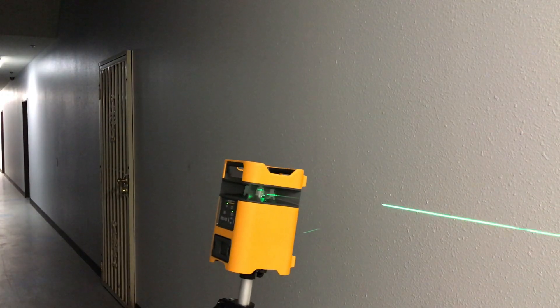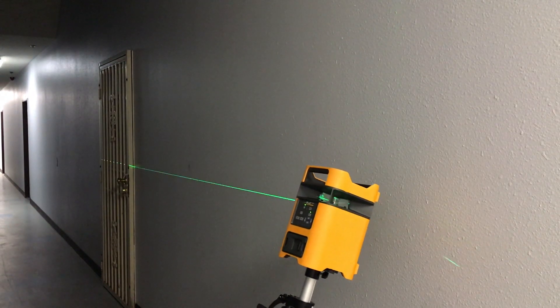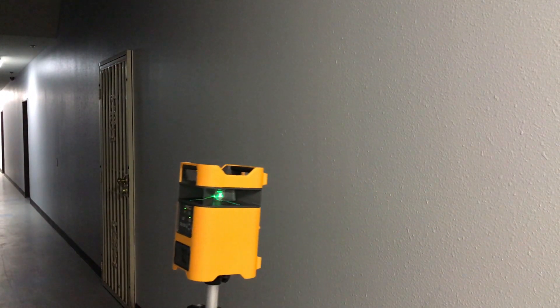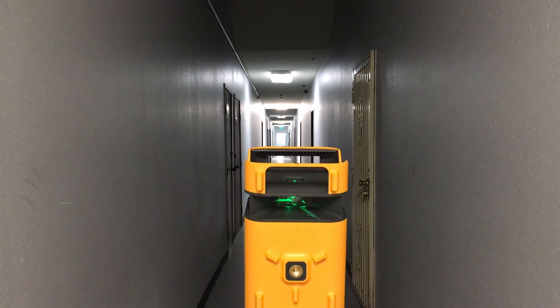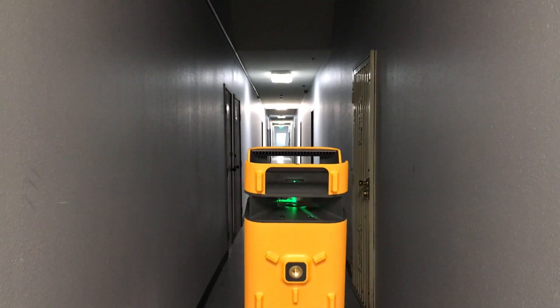If you tilt in the front plane, you can see the line in front of the laser goes up and in the back goes down. If the back goes up, then the front goes down — they're always opposite each other. The lines are also still independently level, just not to each other. Notice that when we tilt in the front plane, the side angles go out of level.